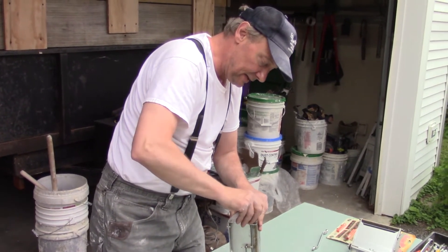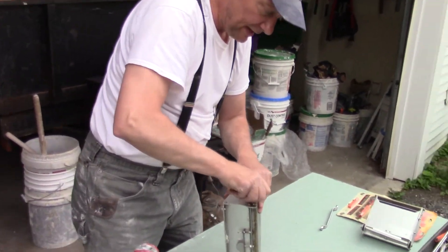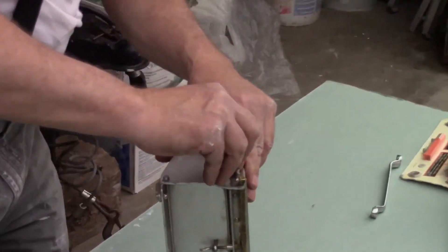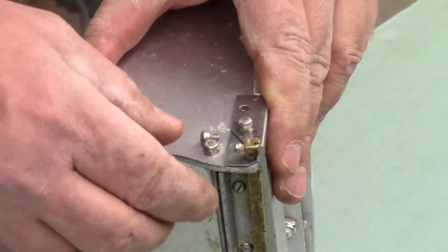Now I'm going to put these screws back in, get them started, and then hold this whole corner together as I tighten it up. And we have just changed the blade on the 10 box.